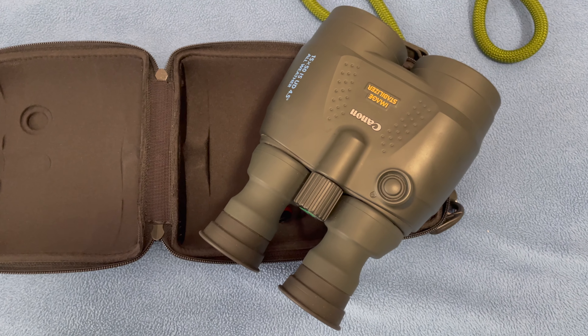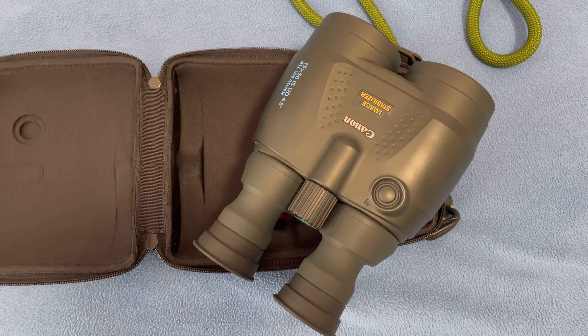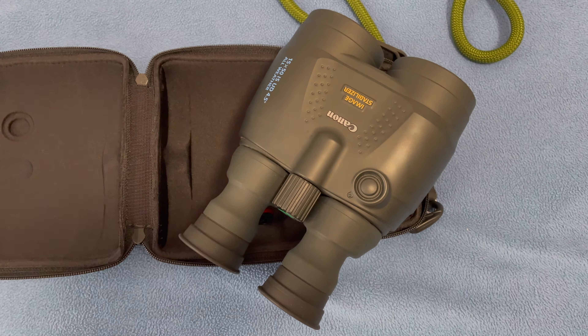So yeah, if you have the opportunity to get some Canon image-stabilized binoculars, I highly recommend them. You can get binoculars two to three times as expensive — Swarovski makes them, there are other companies that make very high-end optics — but honestly, image stabilization is what's necessary for astronomy, and you can't go wrong. I hope you enjoyed the review. If you like it, hit the like button and please feel free to subscribe to my channel. Thanks, and have a good day.